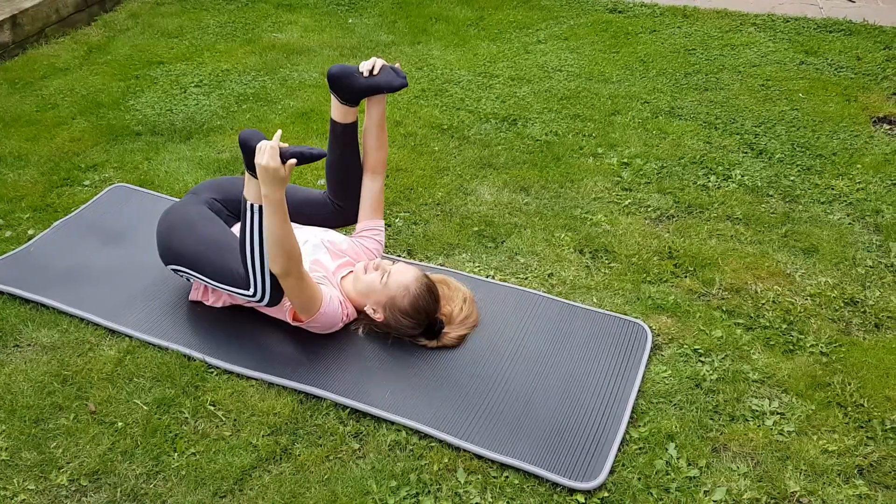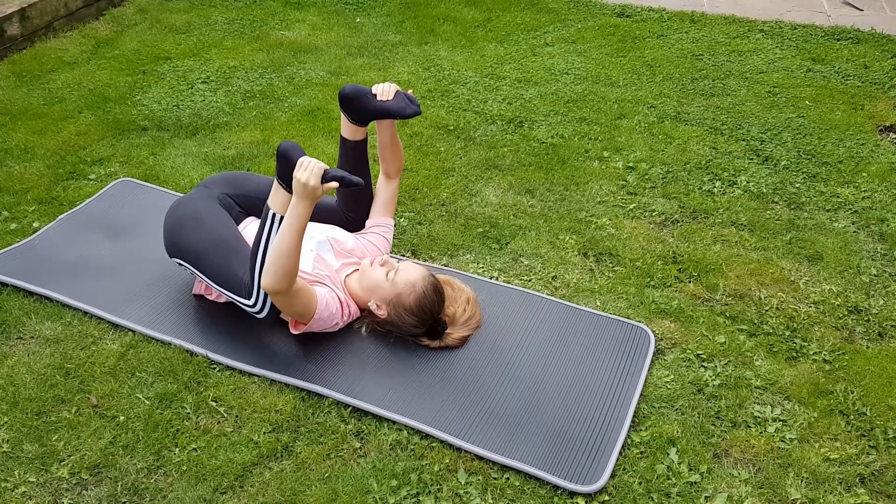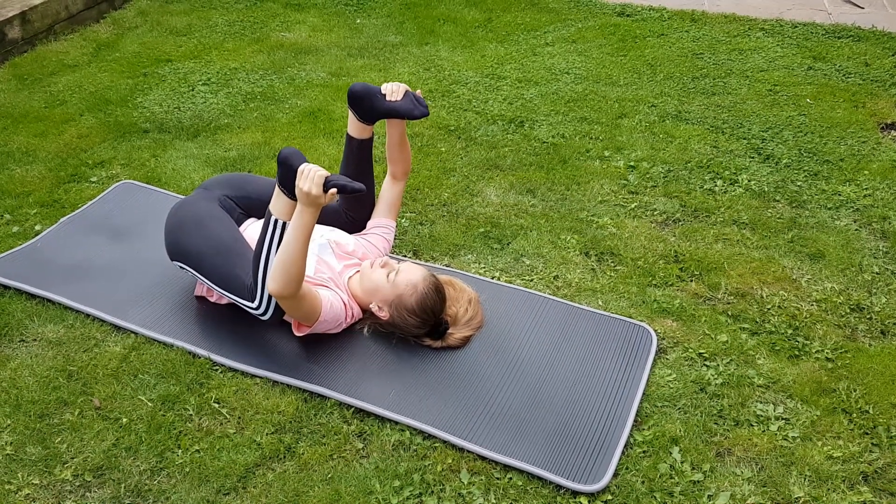Ideally, both knees should be touching the floor. Remember not to lift your lower back off the ground too high.